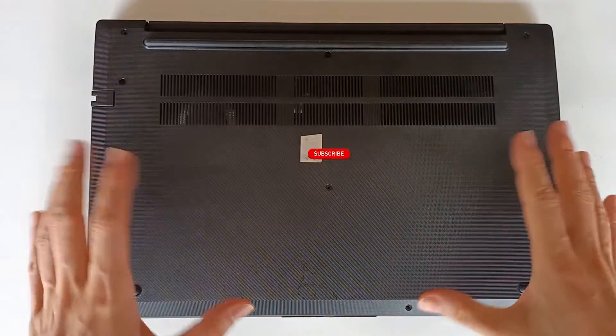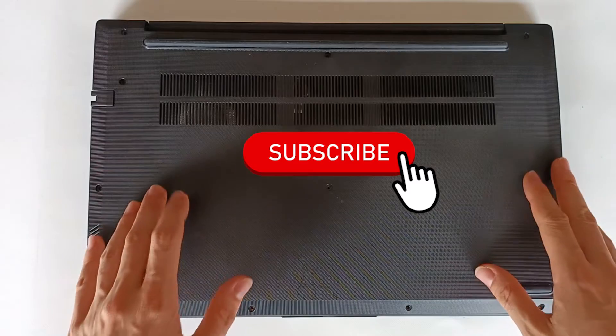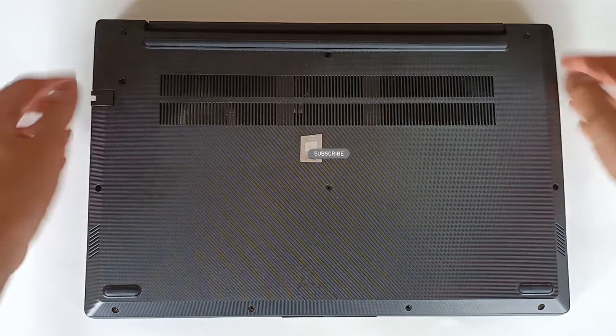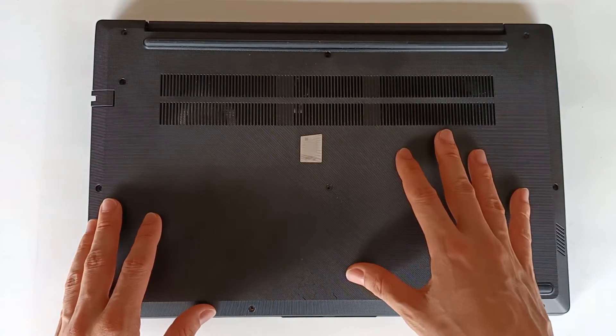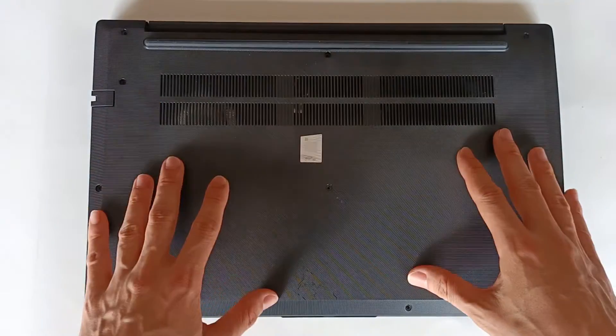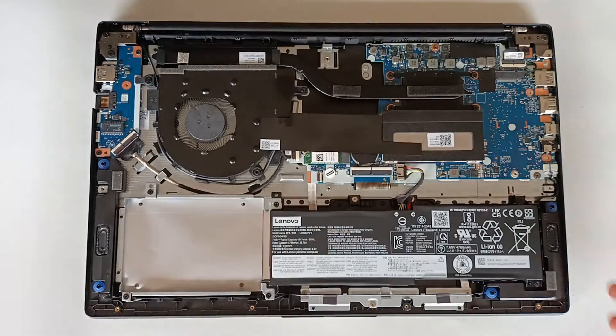I will have to open the computer, but first subscribe to the channel because I post new videos every week. I already removed the screws and unhooked the tabs. I have a video on my channel demonstrating how you can open this computer without damaging anything if you need help with this process, and we reveal the inside of the computer.